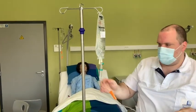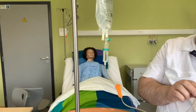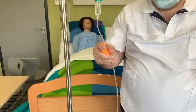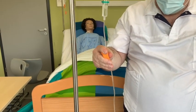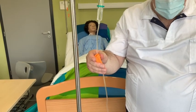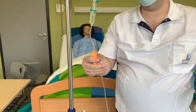Nun drückt die Person mehrmals kurz auf die Tropfenkammer und füllt diese bis zur Hälfte. Dabei bleiben das Ventil und die Rollklemme geschlossen. Anschließend wird die Rollklemme langsam geöffnet und das Infusionssystem somit luftfrei gemacht. Danach wird die Rollklemme wieder geschlossen.